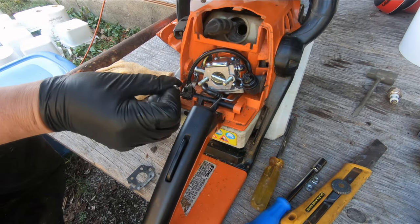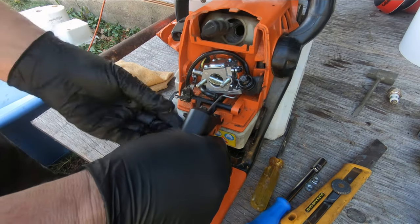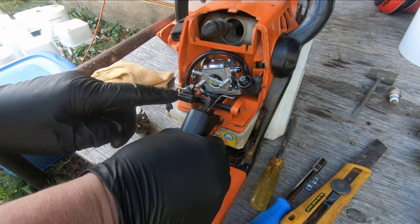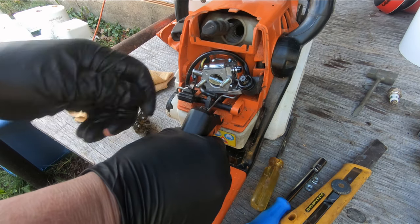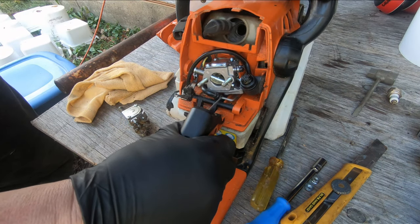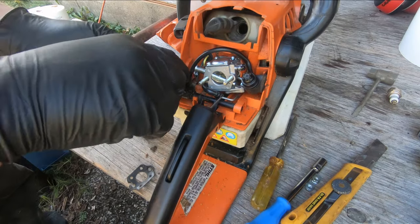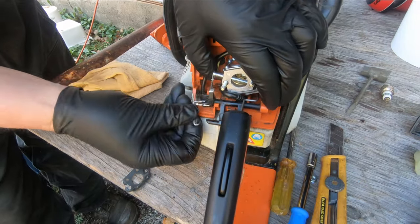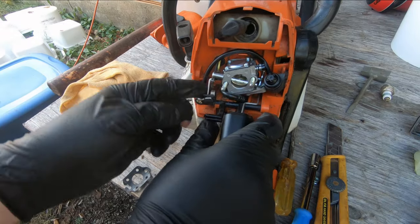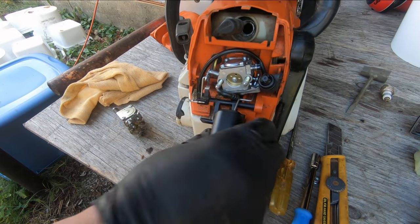This wire was disconnected — it just sits in the plastic here like that. When you operate your kill switch it makes contact, comes up, and grounds the coil, which stops the saw. We've also got another little lever over here we've got to hook up — that's our choke lever. In she goes. Okay, choke lever's working.